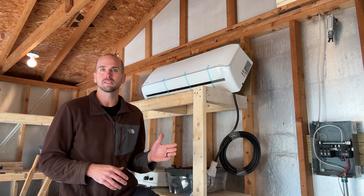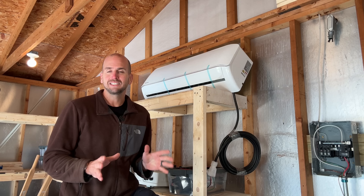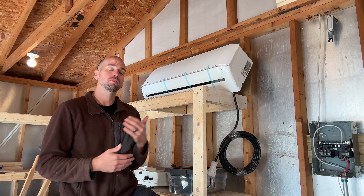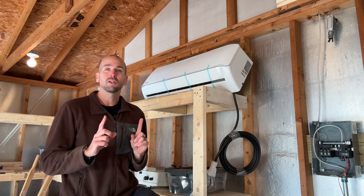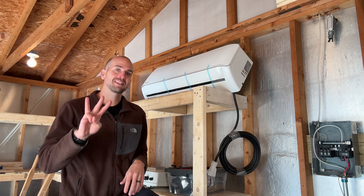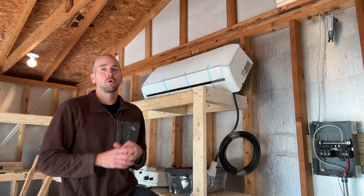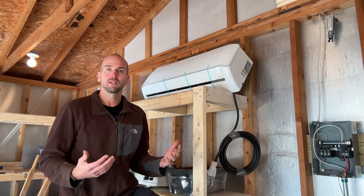Mr. Cool is one of the best in the business with making this process as easy as possible. I'm going to jump in and start to mount this air handler and walk you through the complete process, but also point out the three main things that DIYers get wrong that can extend out this project or cause you to have to call in the professionals to get it up and running.